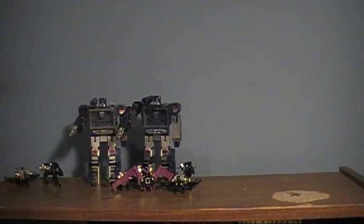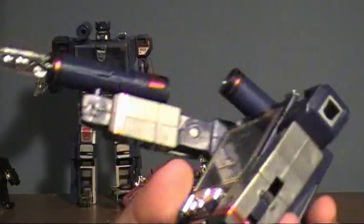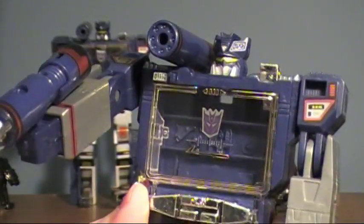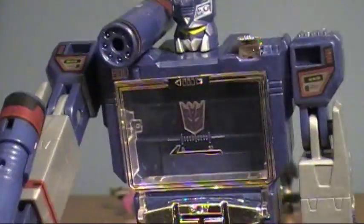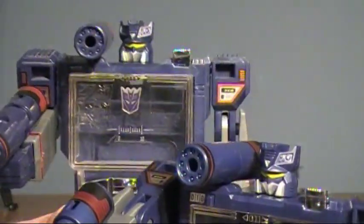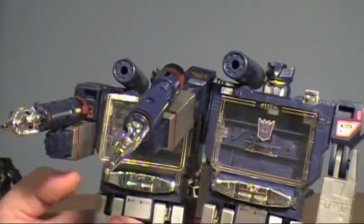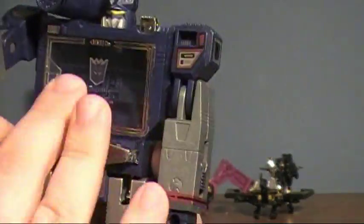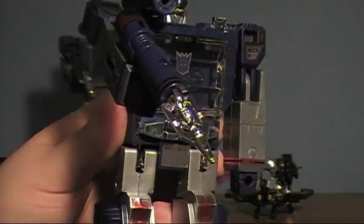Now looking at the actual figures: here we have Soundwave and the Sound Blaster mold of Soundwave. It's funny — just one subtle difference, changing the size of the door, really changes the figure a lot more than I ever would have thought. This one looks like Soundwave, and this one looks like a guy in a costume playing Soundwave. It's amazing how one little change can alter a figure so drastically. If you have the Toys R Us reissue, you may still want to pick this up.